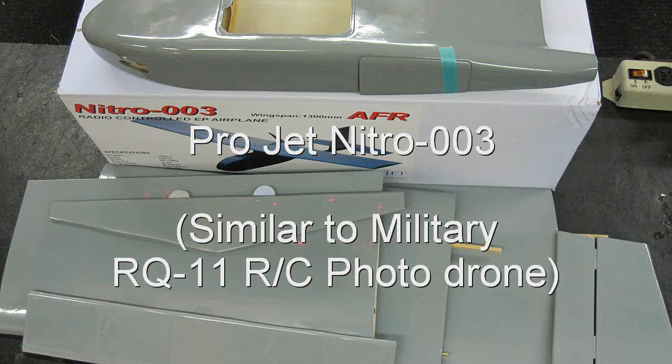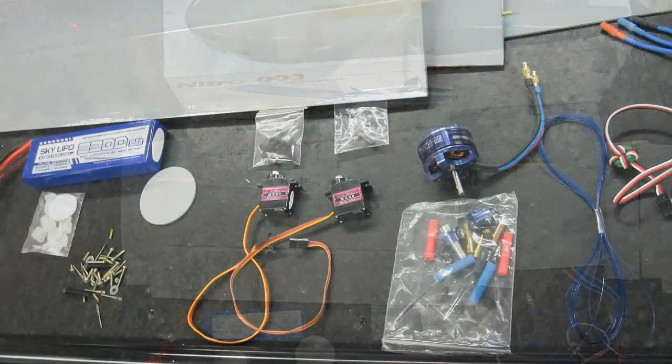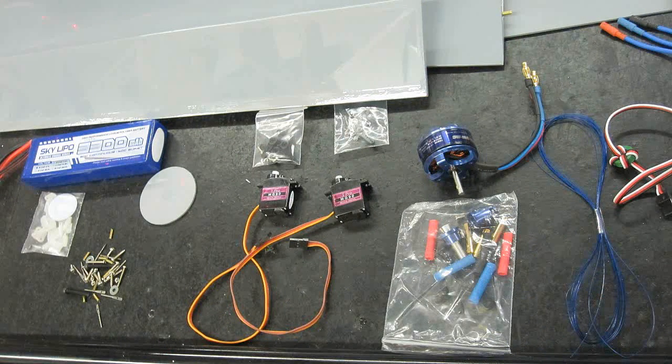Nitro Planes introduced its Projet Nitro 003 recently. I needed a better camera plane, so I thought I would try this one. I didn't have as much luck with the Big Reaper as a photo bird, so I decided to go with this smaller RQ-11 military field drone to see if it would support my camera better.